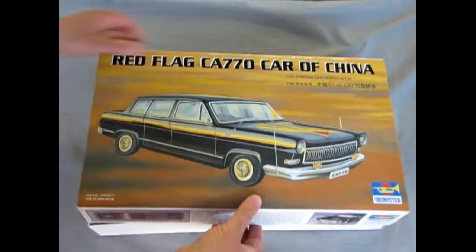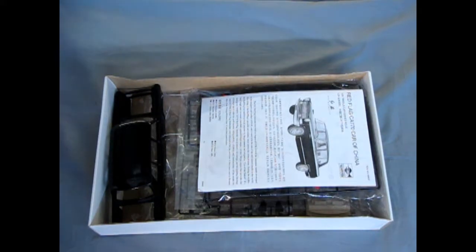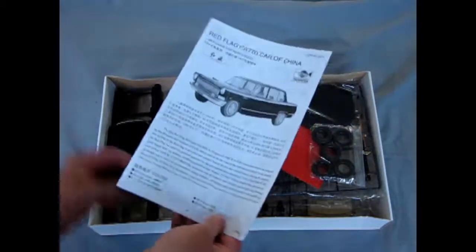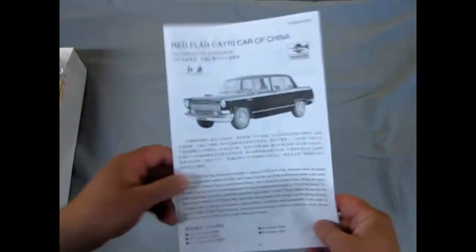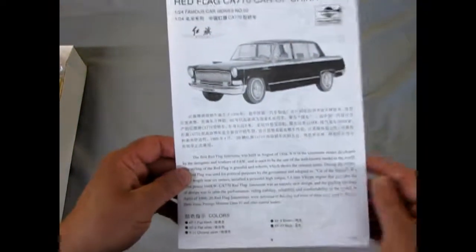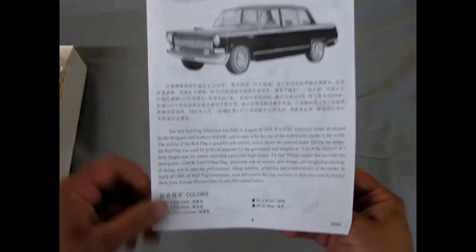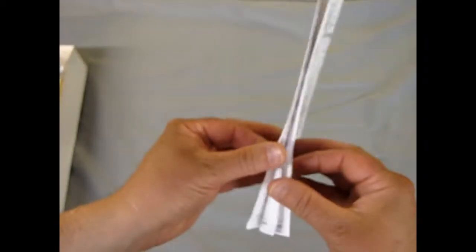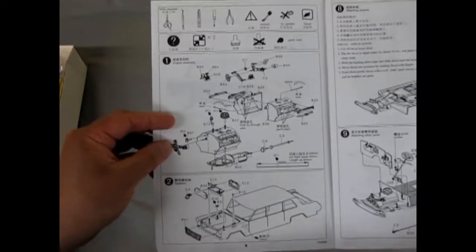Trumpeter has made this nice model, and like all Trumpeter boxes they are a thicker cardboard, not quite what's used in America or Canada on a regular basis. The instructions are of course written in Chinese because Trumpeter is a Chinese company, but right underneath is the English if you are not a fluent speaker of Chinese.